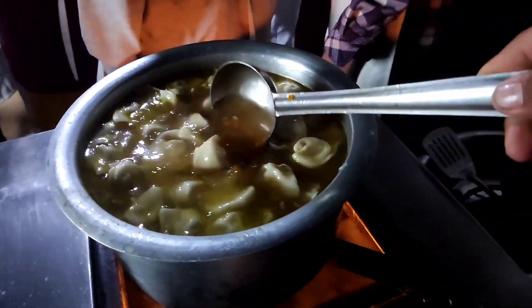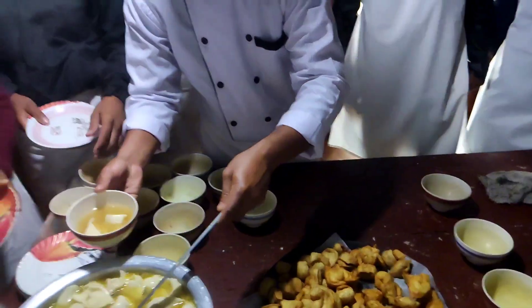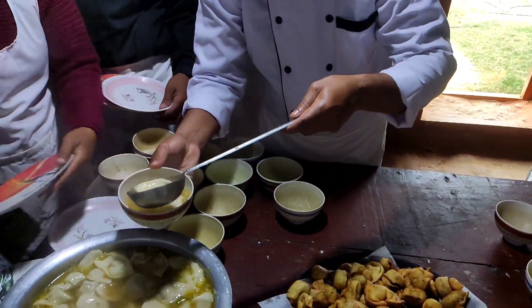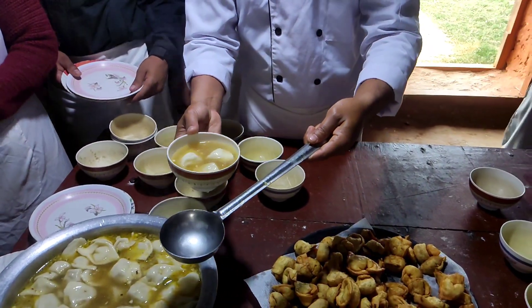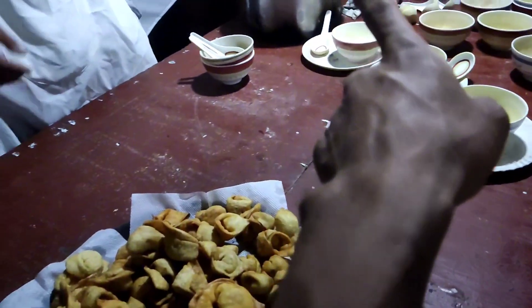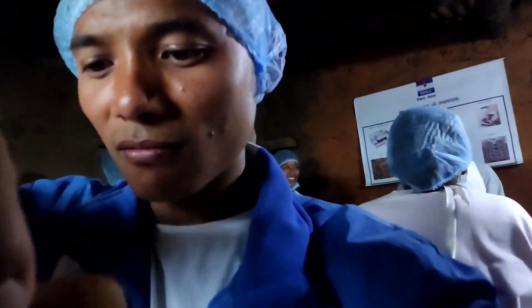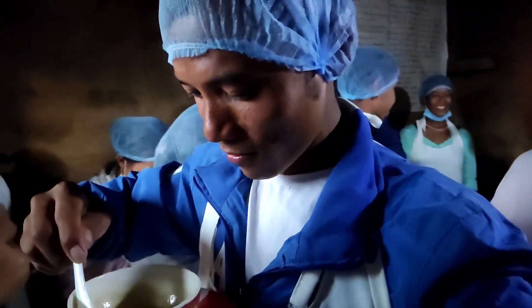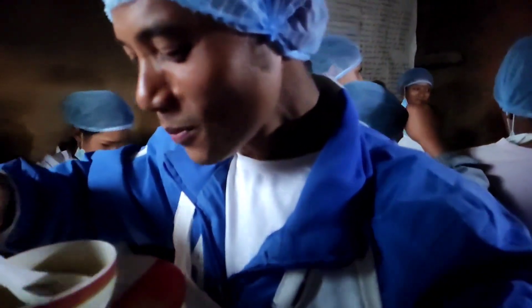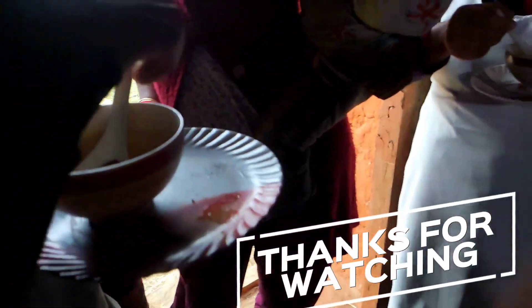Wanton soup — it is garnished with spring onion. Wonton 5 is ready. Wonton soup, I know — wonderful.